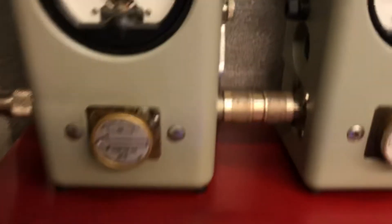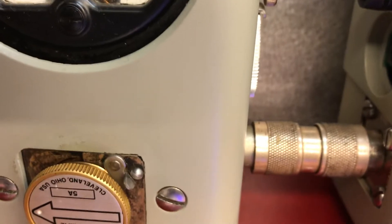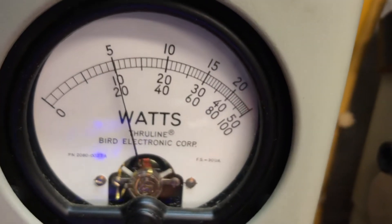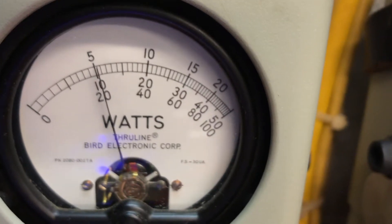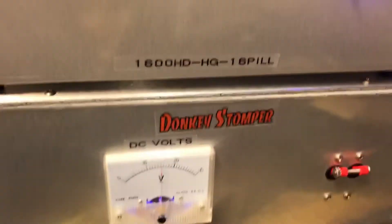We're gonna look at this reflect meter running a little 300, 1 by 2. All right, we'll go over here and turn on the 16 pill, 1 by 2, 16 for one, in that power supply.